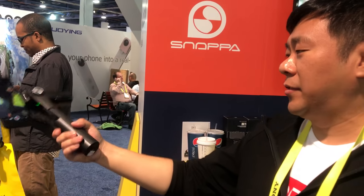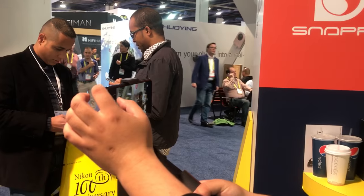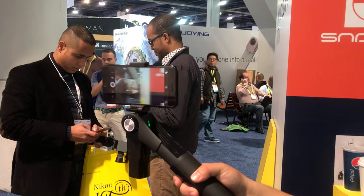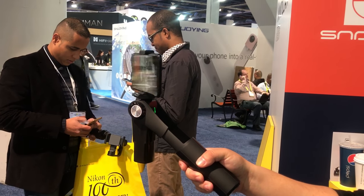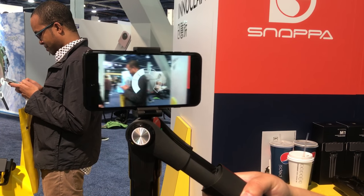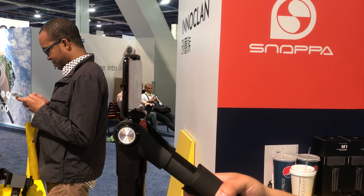Can you show us that panorama shot again? Now I'm changing to panorama. Press this button and rotate. It shoots and rotates, shoots and rotates — nine pictures total. After nine pictures, it will stitch them together. So it takes nine photos and stitches them together. Perfect.